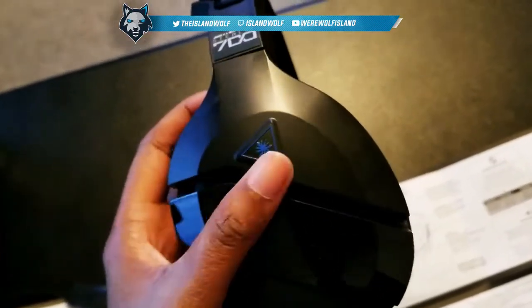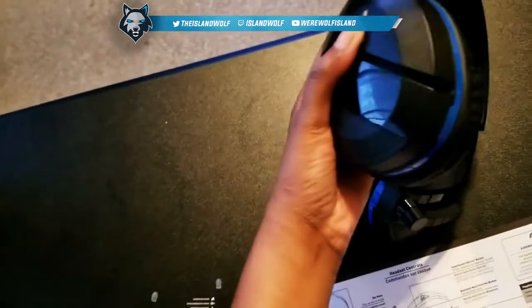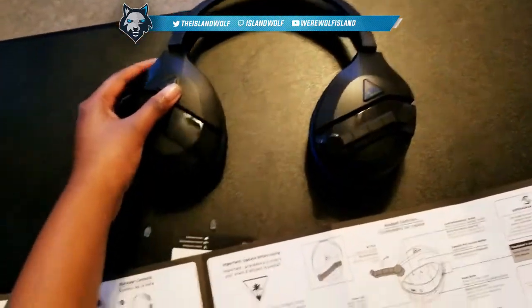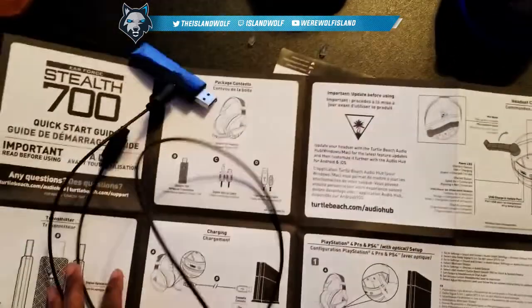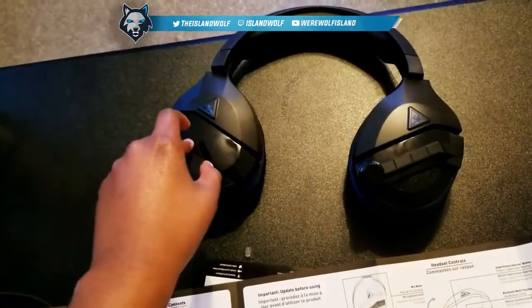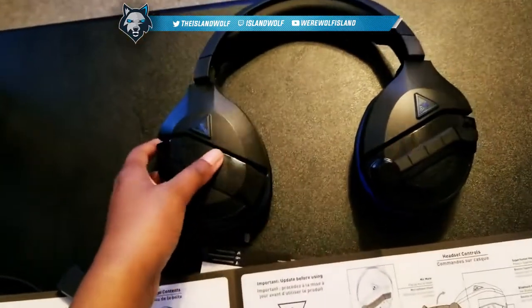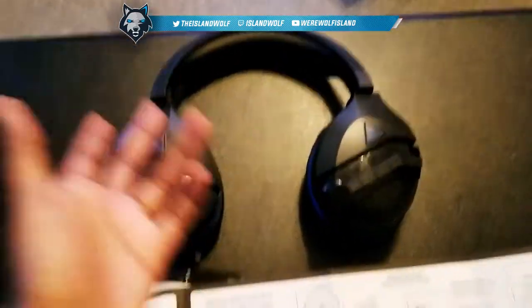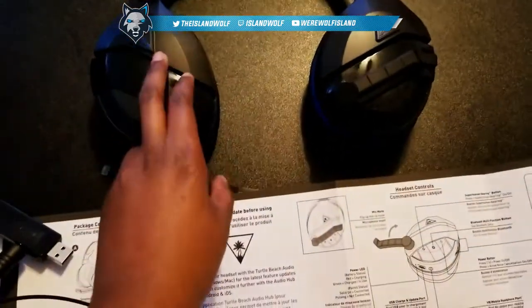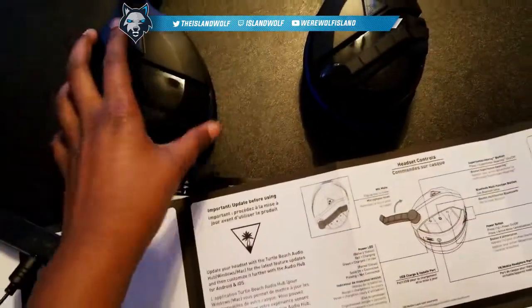I paid $129 — actually, I didn't pay for it, my boyfriend got me these — but it was $129, with taxes about $132. When they're on Amazon they're usually on sale. If you order from Turtle Beach directly they are $149.99, but on Amazon they're $129.99, and sometimes they go on sale for like $99.